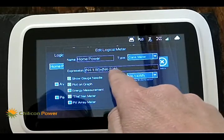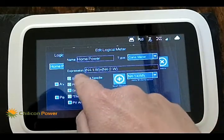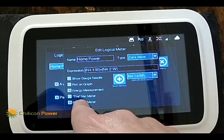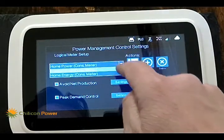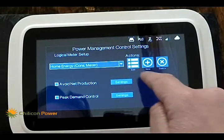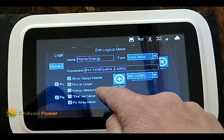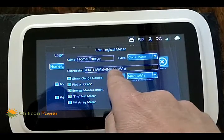You can express any type of logical equation here, and these are the ones that were auto-generated. It's going to show a needle gauge, plot it on the graph, and it's set up as the net meter — again, this is done automatically for you. You can also select the energy meter and see what was done there: it's the sum of kilowatt-hours from clamp 1 and kilowatt-hours from clamp 2, and it will also be plotted on the graph.